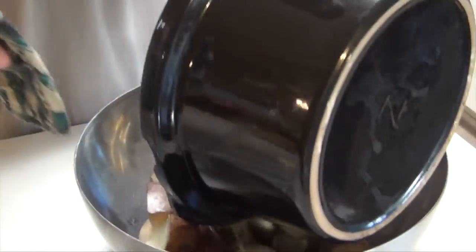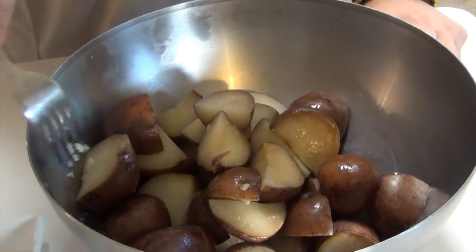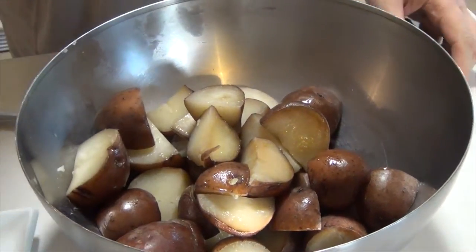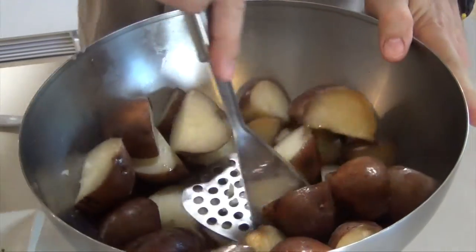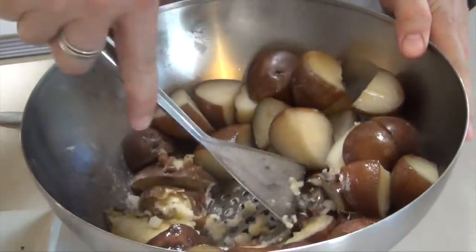Into the bowl. A nice fork tender — slides in and out really easily — tells me that they're ready to be mashed. I'm going to push them a little bit, then pause midway and add some liquid to help make the mash a little easier.